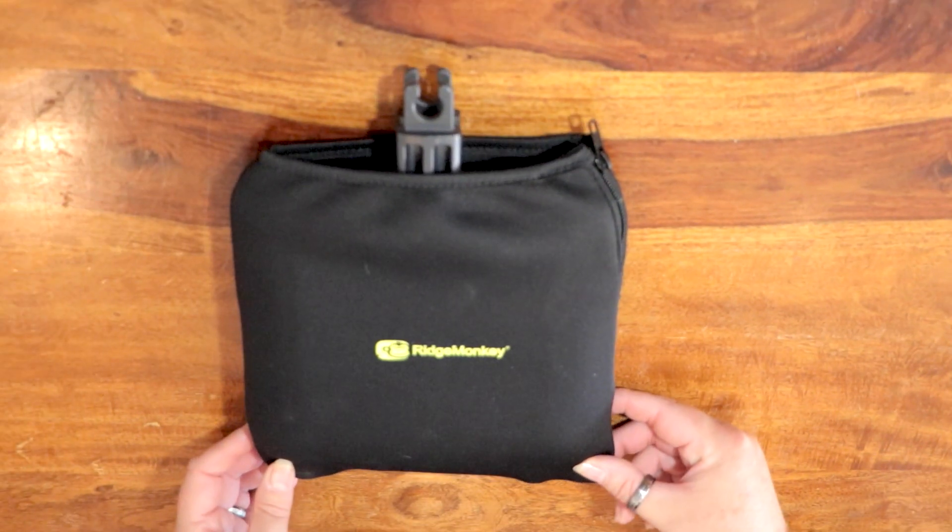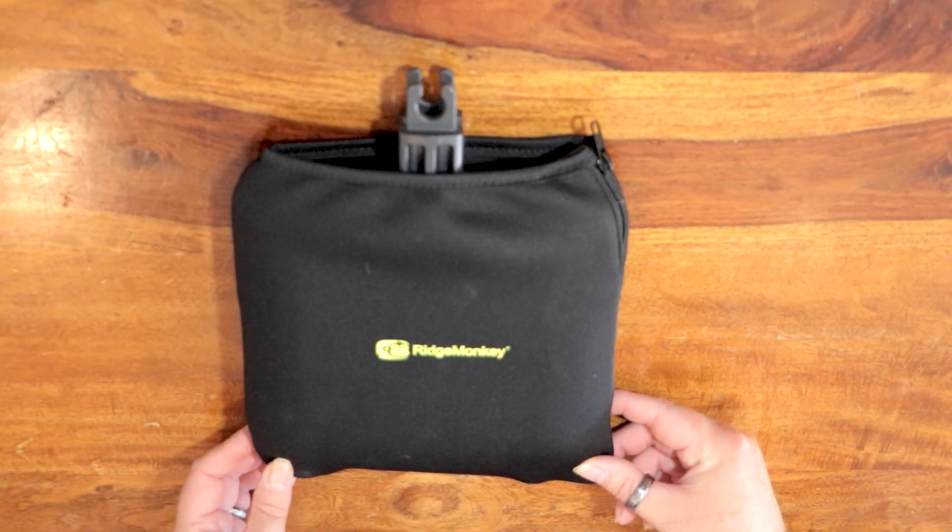The gorilla ridge, the monkey ridge, the gorilla thing, the ridgeway monkey — no, I give up. I just can't say this thing. The ridge monkey. This here is a ridge monkey. It's basically a toastie machine, but it's a bit more versatile than that. We do have a link to a video of us demonstrating the ridge monkey.